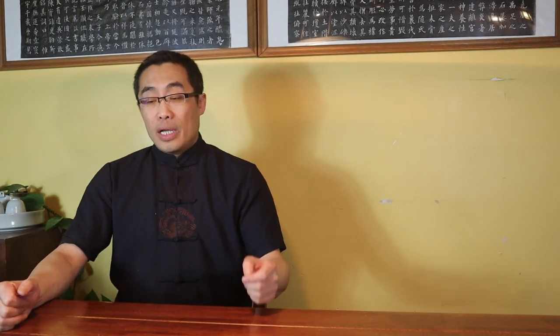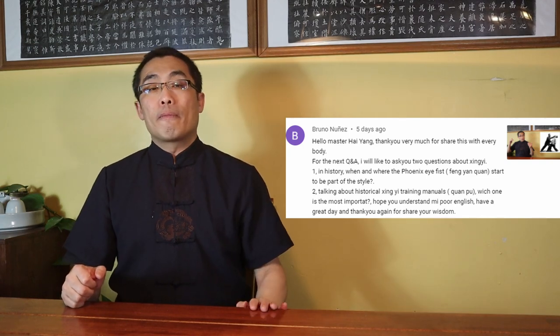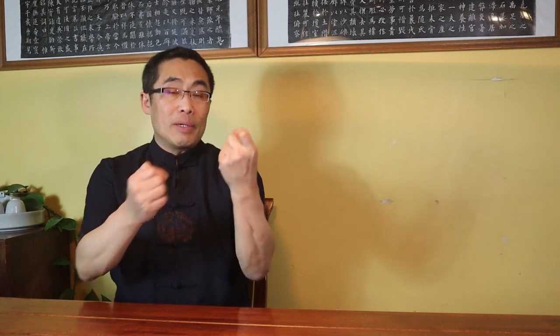Bruno Nguyen asks two questions. His first question is about the history of Phoenix Eye Fist or Feng Yan Quan. Feng Yan Quan is just a hand shape — any style can use this fist shape. However, a legendary story says it was developed by an unknown woman in the Qing Dynasty. According to the same story, Hong Xiguan, the founder of Hong Quan, was killed by a girl who used this Feng Yan Quan. In my opinion, it is just a common fist shape found in many styles, and I do not believe this legendary story at all.